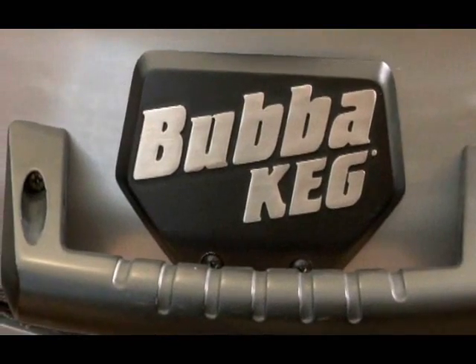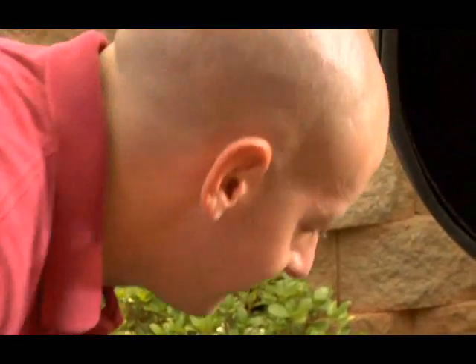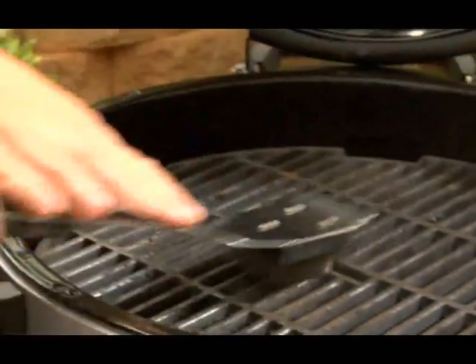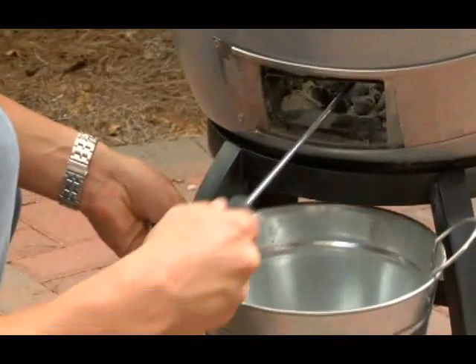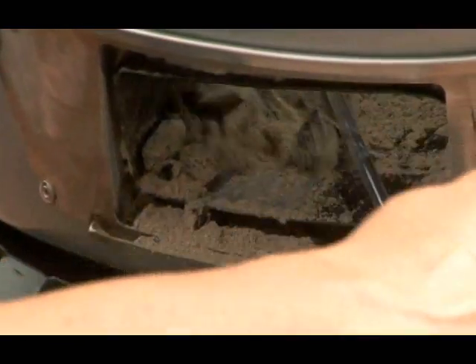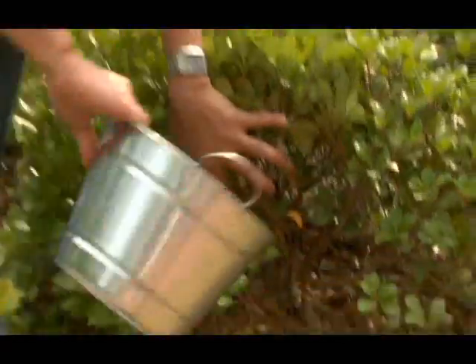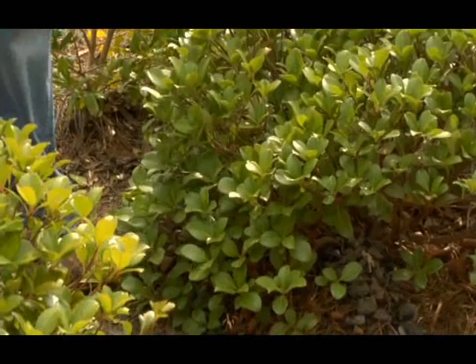Your Bubba Keg will give you many years of great service with a minimum of care. The seasoning process will help preserve the integrity of the cast iron grill grate. If at any point you see rust forming, use a steel wire brush to clean the grate and then season it again as described earlier. When the charcoal ashes finally pile up, remove them into a metal bucket with the multi-tool — only perform this when the grill is not in use. Keep in mind, ashes are a great source of potassium, phosphorus, and other minerals for your garden.